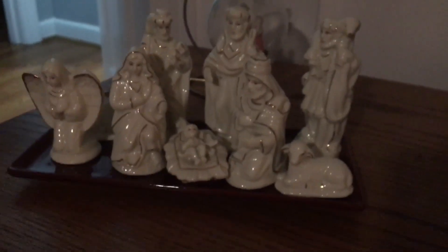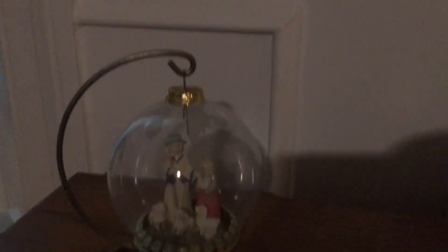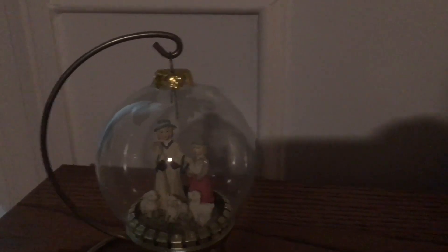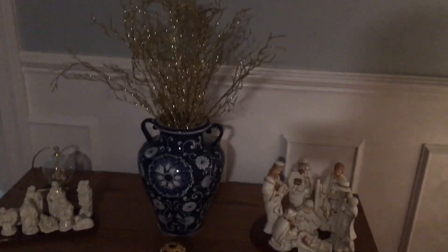Over here's another one — I love this one, it's really pretty. And the one in the back my mom had given me several years back. I've had it for a really long time. And then this vase — I just put some gold in it. Sorry about the lighting, guys. This is what it looks like — you can get a good picture of it there.